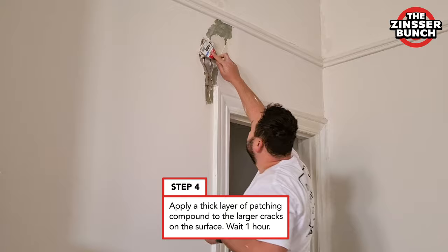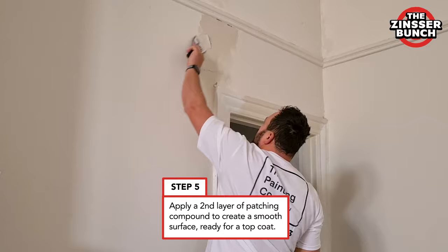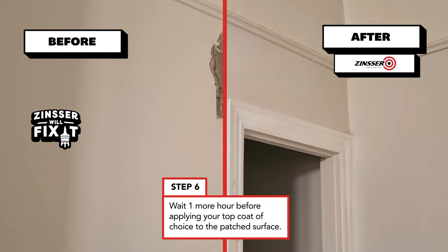With bigger cracks like these it's always a good idea to do it over two coats. So firstly we fill in the big areas here, give it a couple of hours, come back and patch it one more time, wait for it to dry and it will be ready for us to paint.